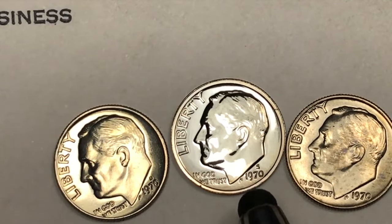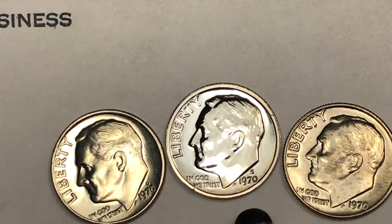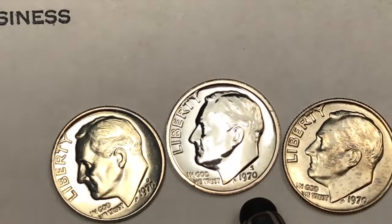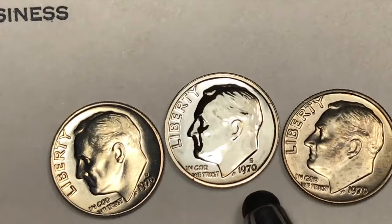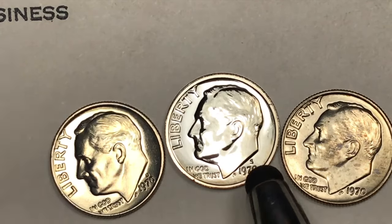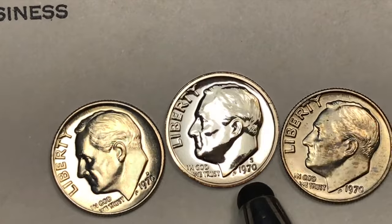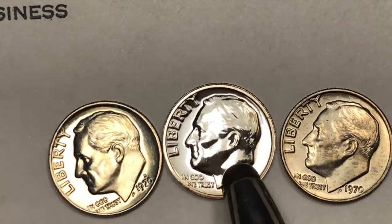One of the special things about the 1970 dime is that some of them — they forgot to put the S on. It's called the No-S dime, and that's going to be worth anywhere from $1,150 to almost $6,000. The U.S. Mint says there are about 2,200 San Francisco dimes where they forgot to put the S on. About 500-plus of those have been found so far, so there might be some still out there.